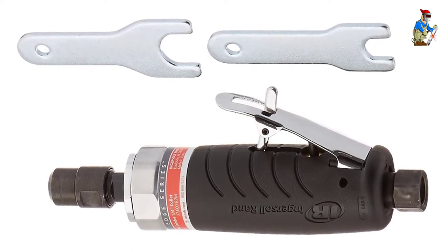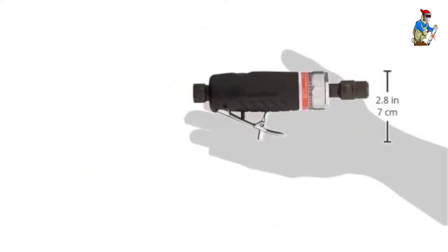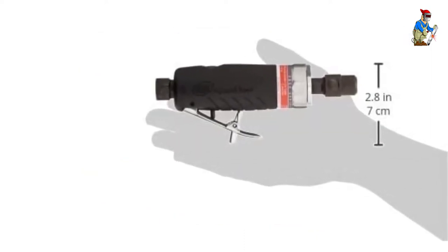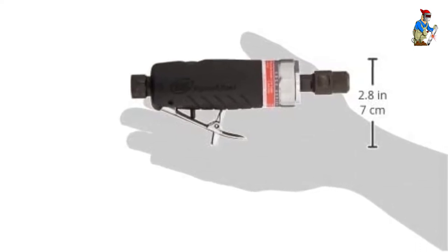The composite case is ergonomically designed for comfort. The throttle is self-locking for safety. Like the others we've looked at, this one has a rear exhaust — a must for die grinders.